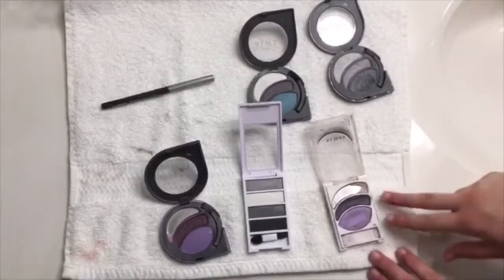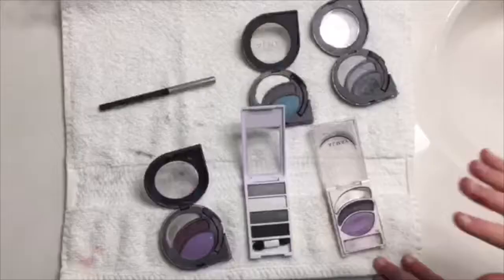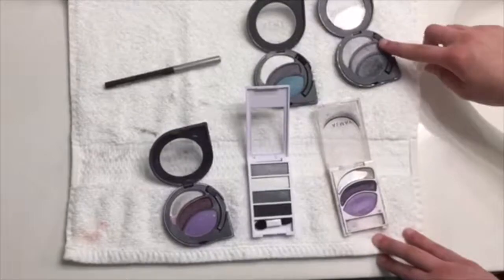For my base, I start off with these two colors. I use this light purple on my lid just to add a little depth to my eyes, because if you just layer on grays and blacks it looks green. I put this one on the upper part, in between my eyelid and my brow bone. Then I add a light gray over the lower eyelid and a dark gray over the purple on the upper part of the eyelid. And then I put this one on the bottom eyelid on the inner corner.